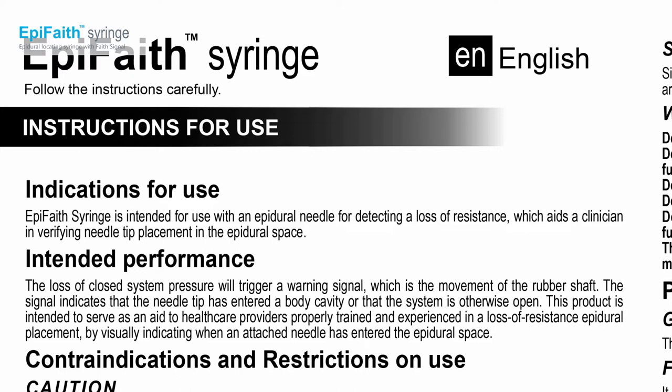According to its indication, the syringe is intended for use with the epidural needle for detecting loss of resistance, which aids users in verifying needle tip placement in the epidural space.